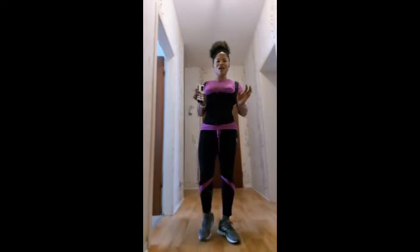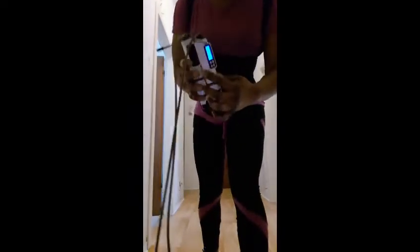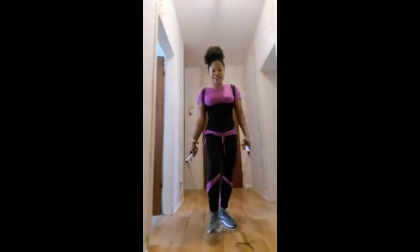Hello guys! So today's workout — we're going to be doing the 5,000 jump rope. This is the jump rope I'm going to be using. Let's get started!